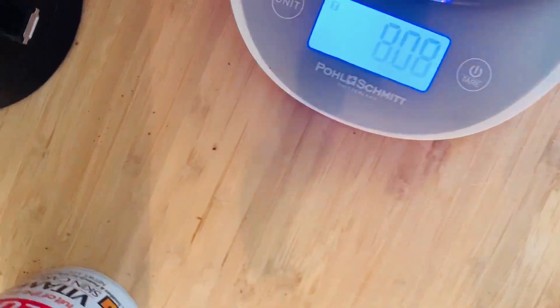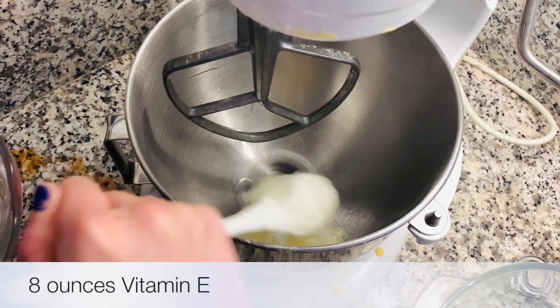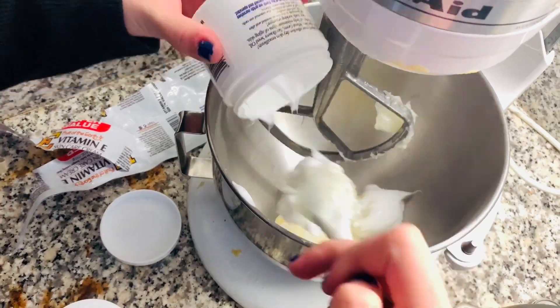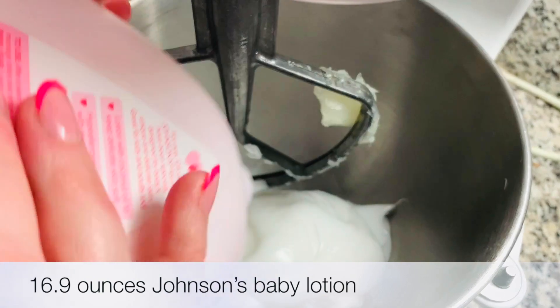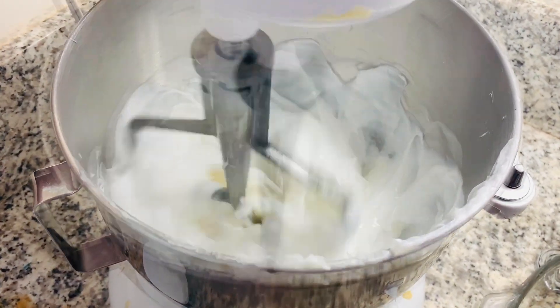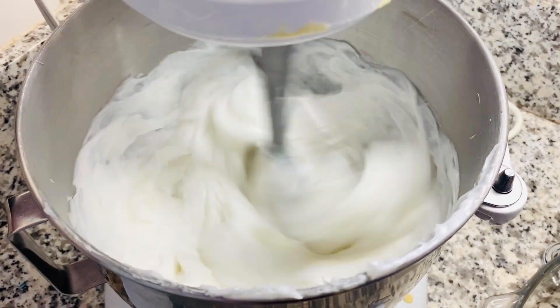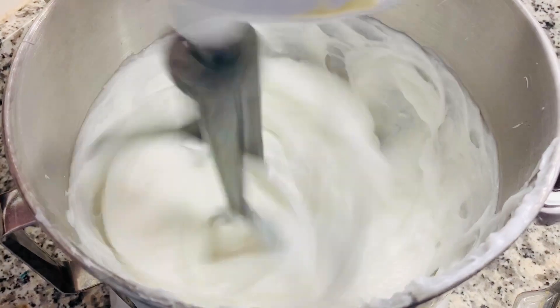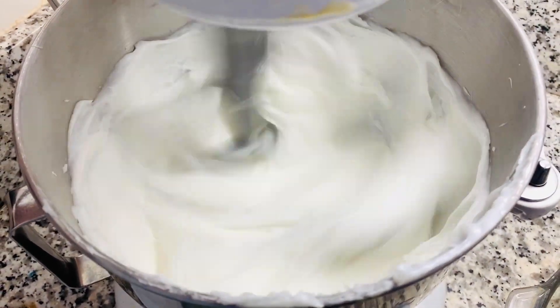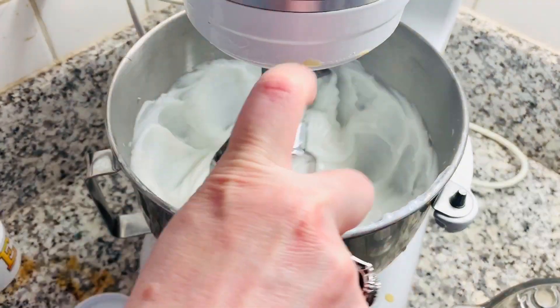Let's get started. This is fun. Okay, nine, ten.